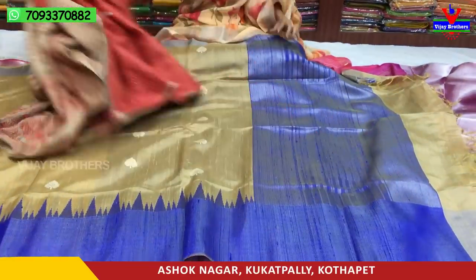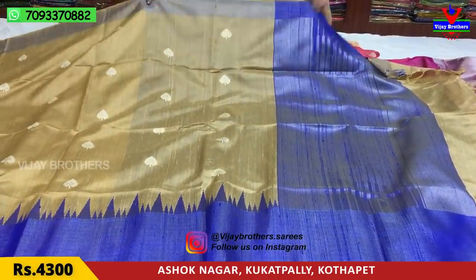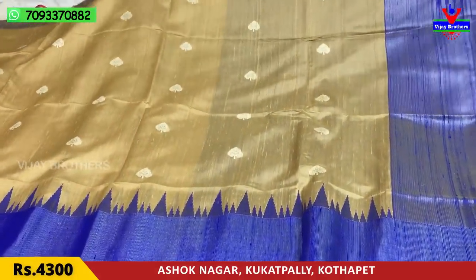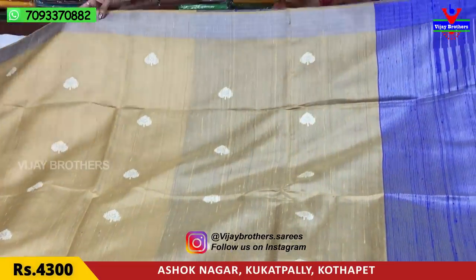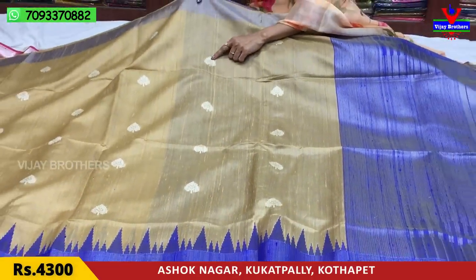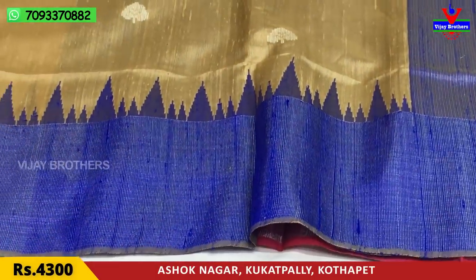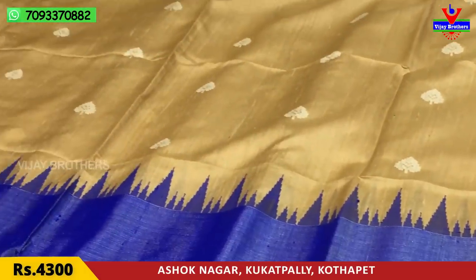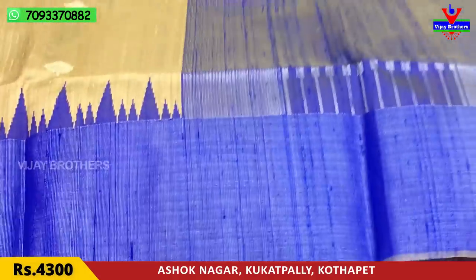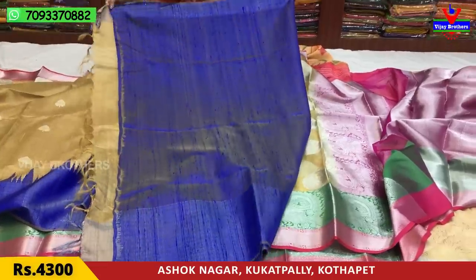Next, I'll show you the saree. The base is cream color. The saree is a jute and light weight fabric in a light blue color. It also has a light cream color combination. This is a weaving design with a blue color highlight. The temple design is also in blue color, with blue color and silver color tissue detailing. This saree is available for ₹4,300, and includes a blouse.